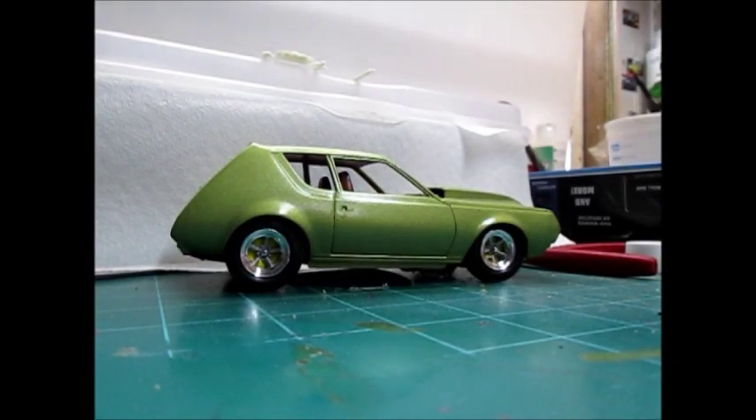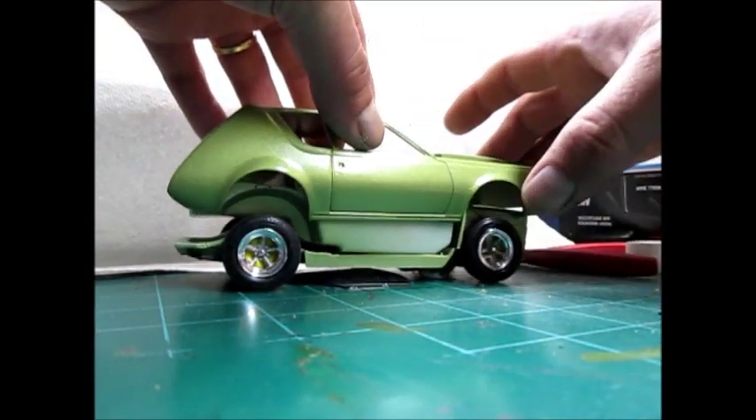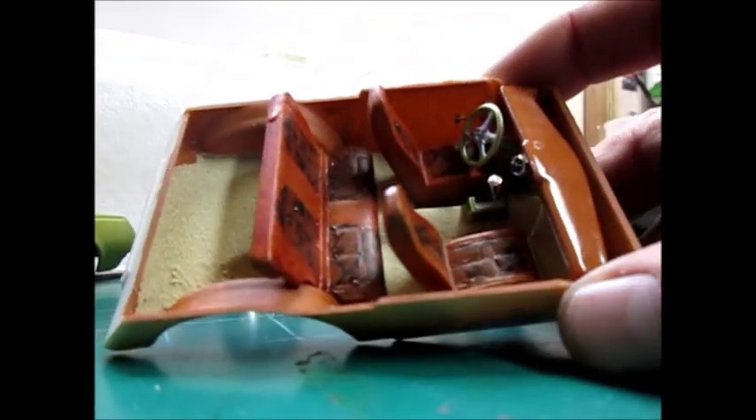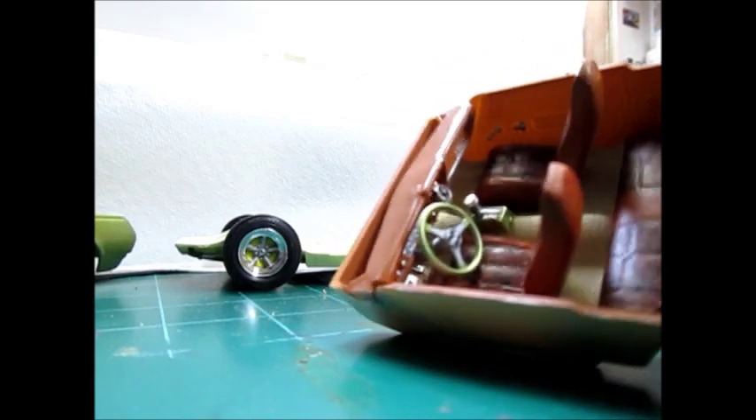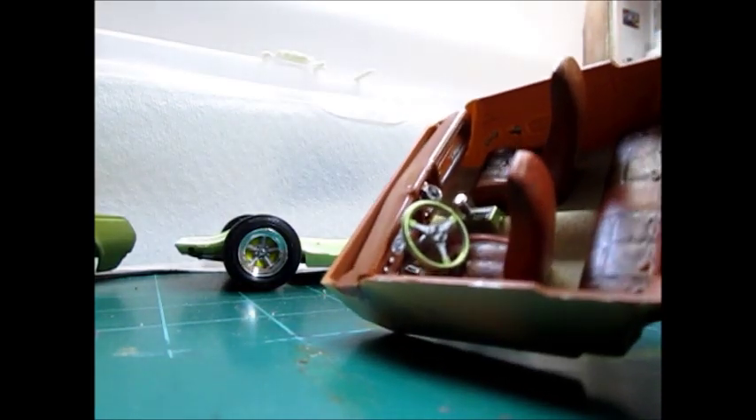Hey, what's up modelers. I'm just doing a little update on my Gremlin here, waiting on some material to finish it out. But I chose a color for the interior and it's not green. I let's see — moccasin tan, and I used some weathering stuff to darken the seats up a little bit, and did the door handles, the shifter, the steering wheel, and the body color.